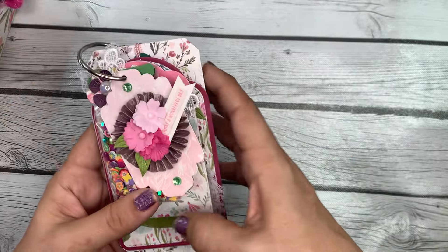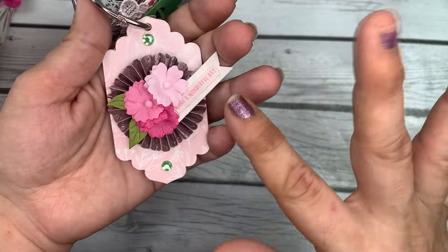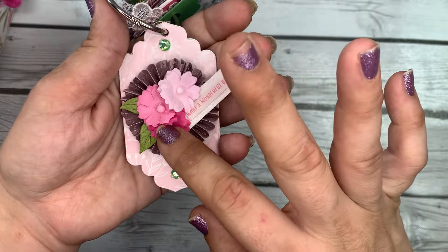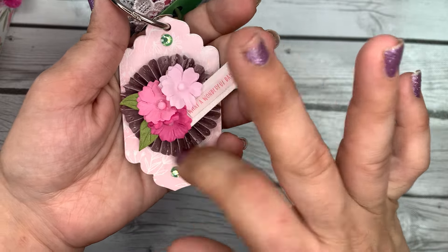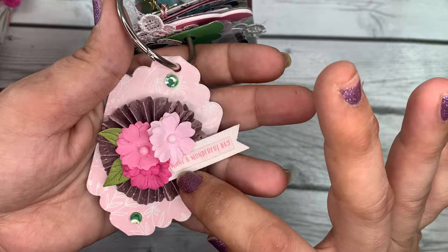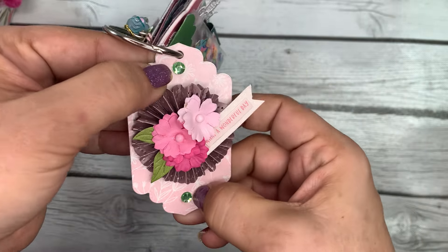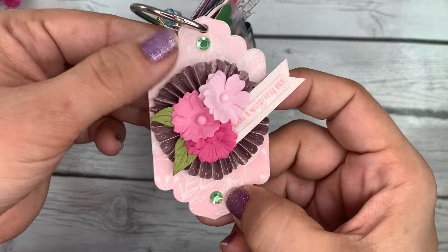Her first tag has a gorgeous rosette layered up with three varying shades of pink flowers and some green leaves poking out. It says 'What a Wonderful Day,' with little green crystal jimmies as well.